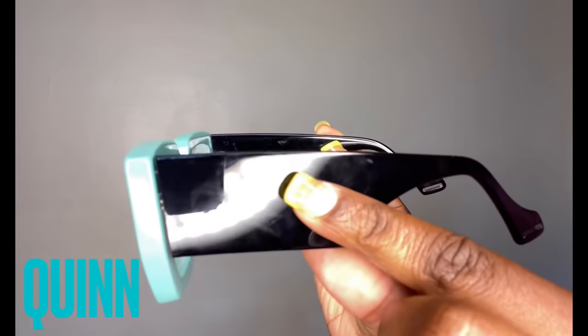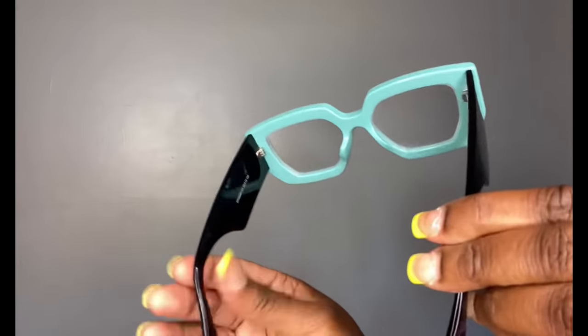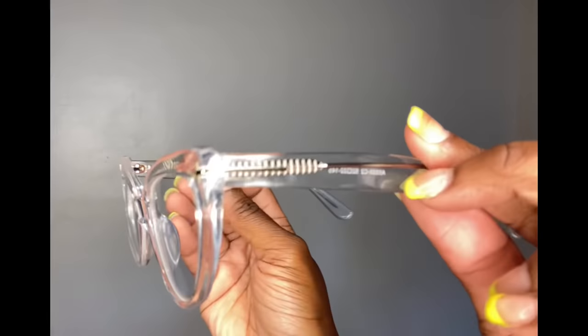Up next we got Quinn. These glasses are super thick — almost like goggles — the thickness on the arms and the frames. They took me back to the nineties. Super cute, but my lashes are getting stuck. You're going to see they get kind of stuck on the lens. They're not going to work with lashes, so be mindful of that when you're purchasing your glasses. If you wear lashes, you want to make sure that you have that room to still be cute with your lashes.